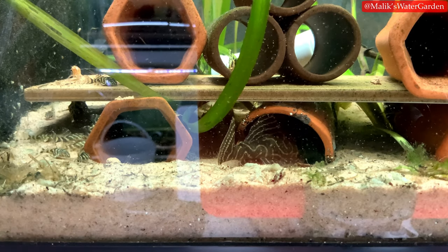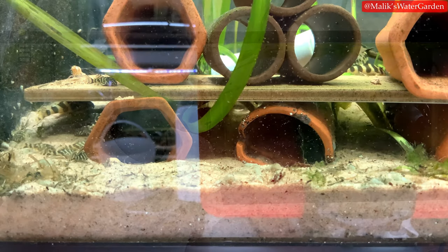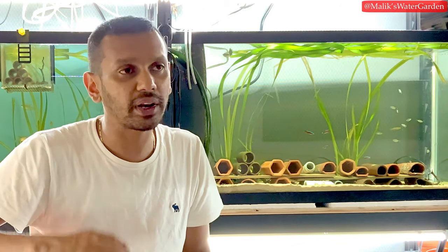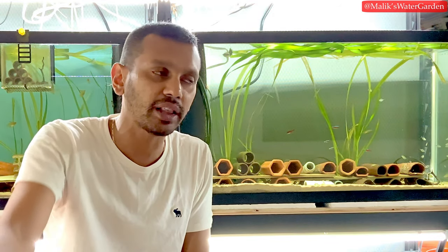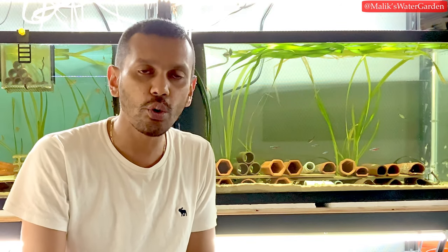Fish seem to have some internal mechanism that detects external barometric pressure. As soon as the pressure drops, they spawn. I've had quite a few spawns over the years during winter storms, thunderstorms — anytime there's a large storm. So what I like to do is check a weather app and look two weeks ahead to see where storms are coming, especially in May, June, and July.